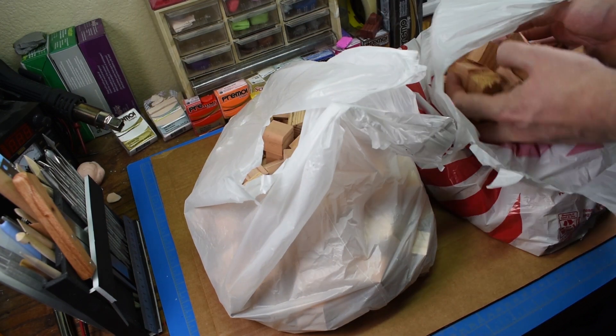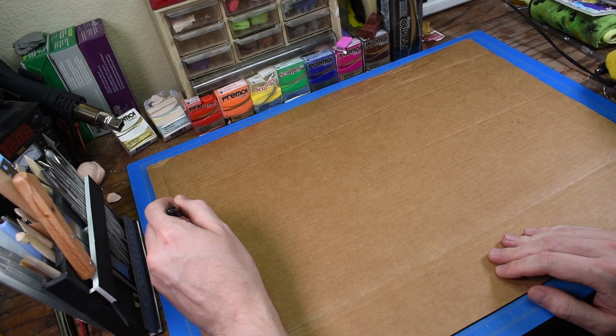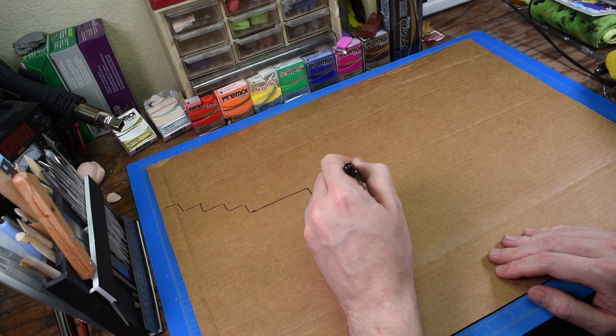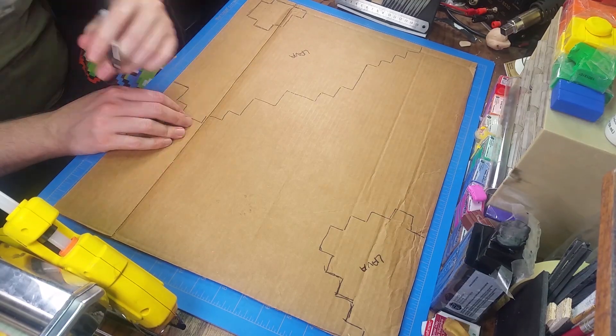So first, like with the last diorama, I just started out with a cardboard base. And then here, you'll see me just drawing out a basic template - like where all the lava pits are going to go, where all the levels are going to go, and so on. Let's time-lapse this.